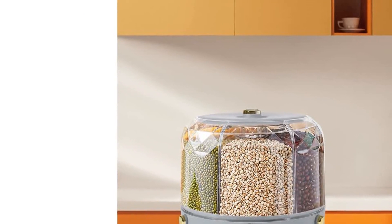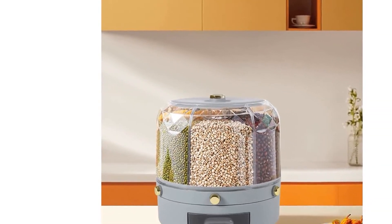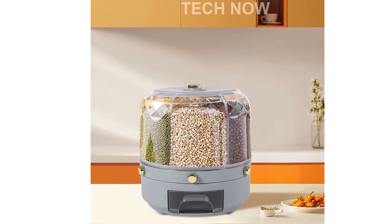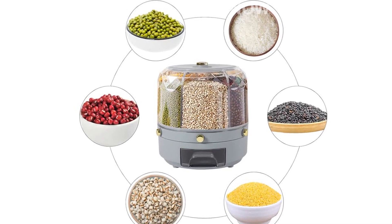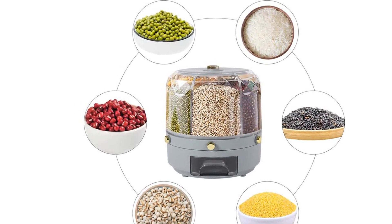Cleaning the grain dispenser is a breeze thanks to its easy-to-clean design. The dust cover has a large opening, and the dispenser has a smooth surface with no burrs on the edges. Simply rinse it with water or wipe it with a damp cloth.